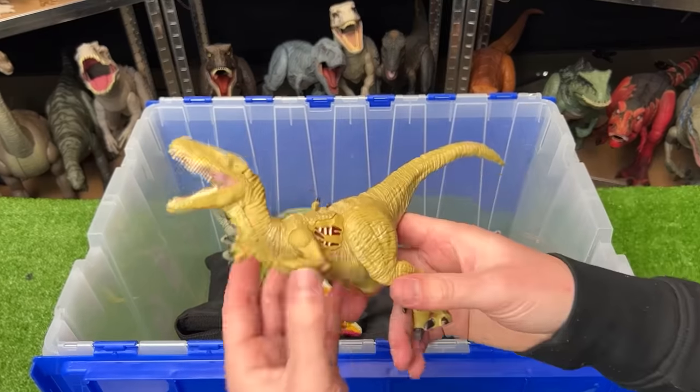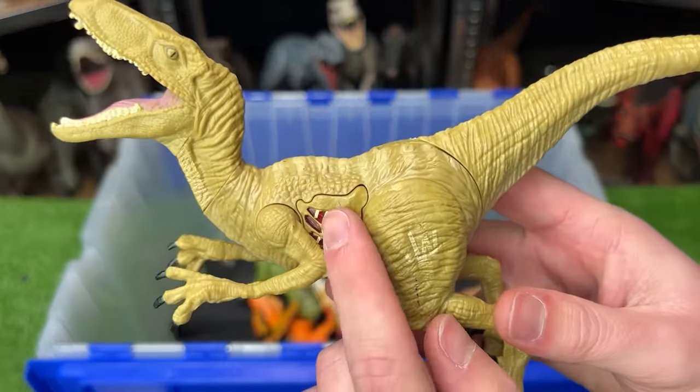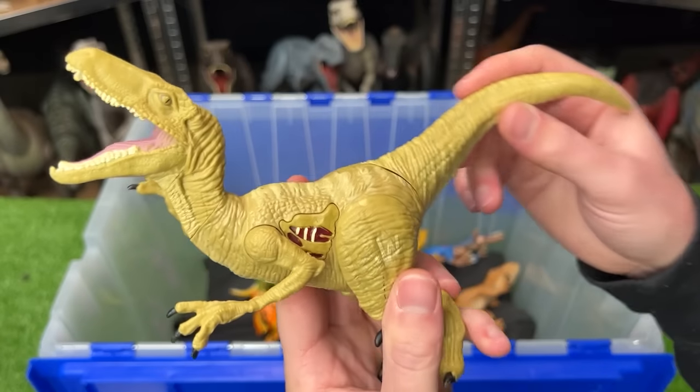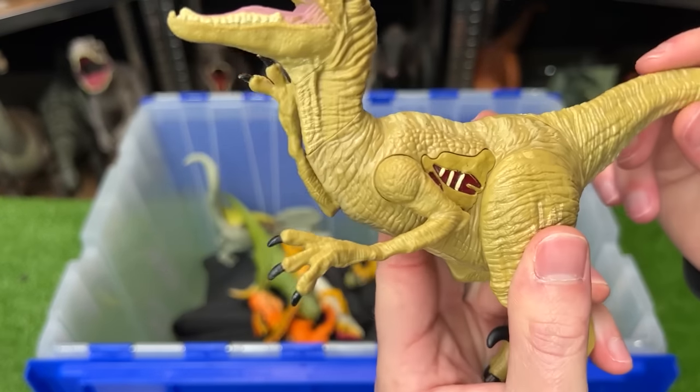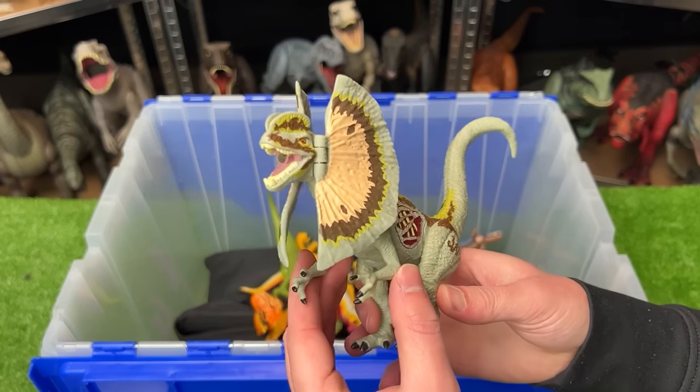I've got another velociraptor figure here. It isn't as bright as the last one but still has the battle damage button on the side that used to light up and have sound effects. On this figure you can move the tail up and down to move the arms.